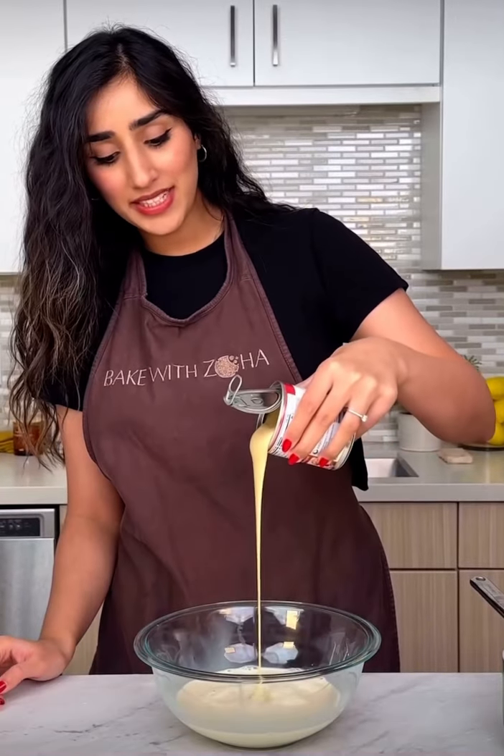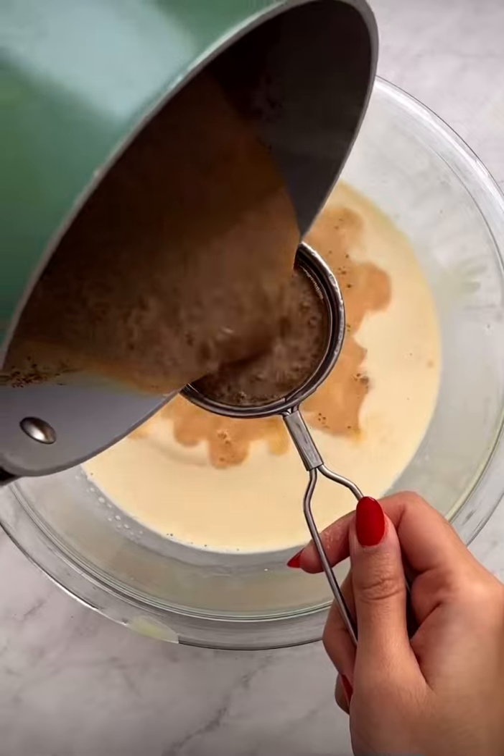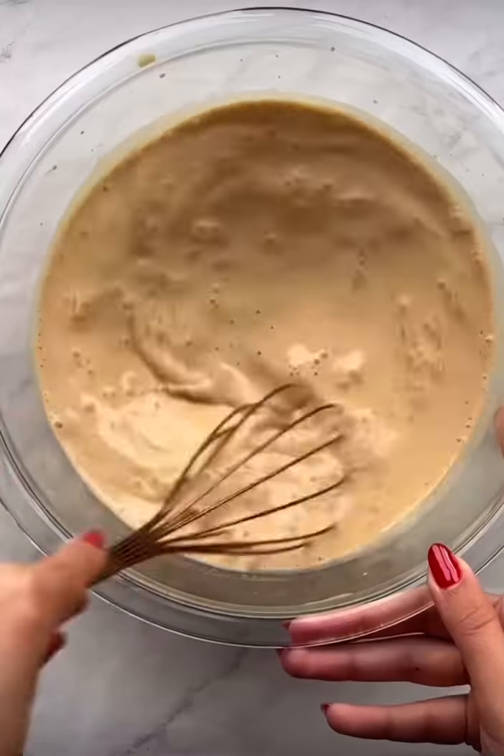In a bowl, add one can of evaporated milk, three-quarter cans of sweetened condensed milk, and then strain in the chai — really squeeze out that milk. Now give this a good whisk.